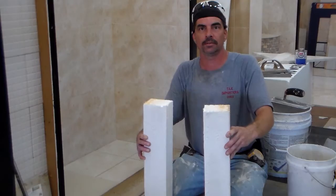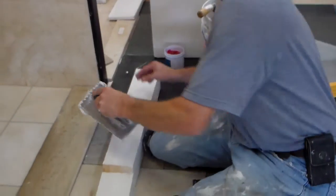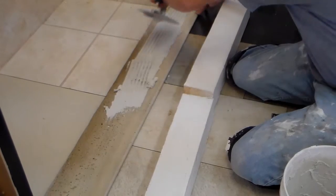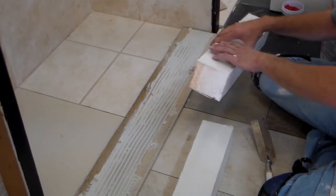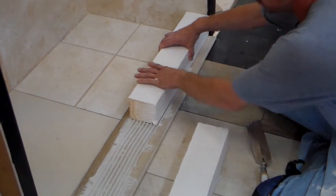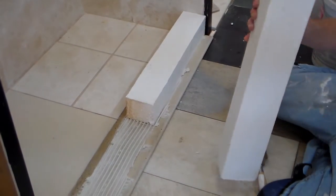They hold up to 600 pounds. Now you take your pre-mixed thin set and go ahead and start spreading it on your floor. After you finish spreading, take one of your curved sections and place it in the mud and press down real good.